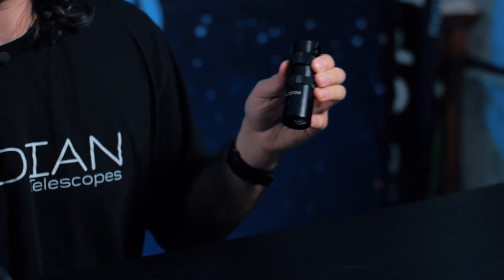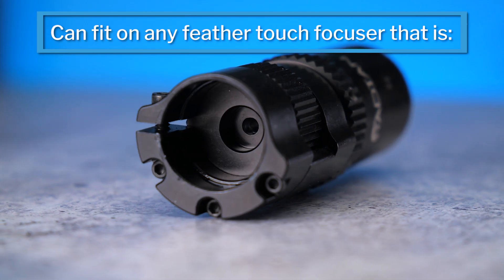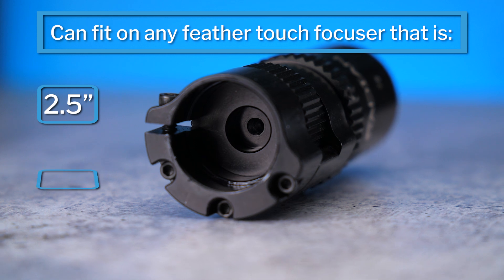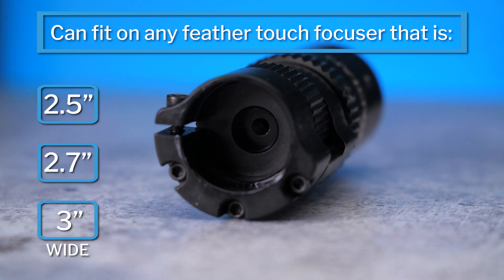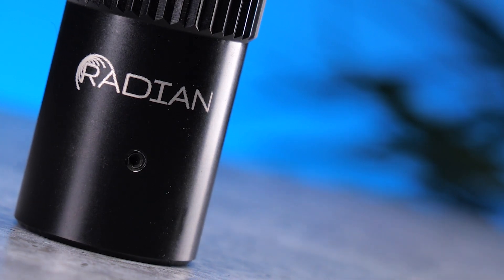With the Radian Focuser, this is all you need. No need for a bulky box or separate hand controller. Just install this, plug it in, download the drivers, and you're ready to rock. This focuser can fit on any Feather Touch 2.5, 2.7, and 3 inches wide. The Radian Focuser has something really special about it that's different from most other focusers, so stick around to the end to find out what that is.